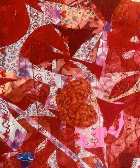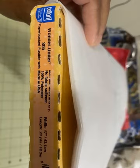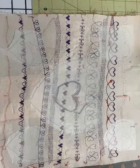Then I'm going to add a variety of decorative stitches and lots of different coordinating thread colors just to add more detail. And then to make the fusible applique, I'm going to trace the shape that I want — in this case hearts — onto the paper side of the fusible web.